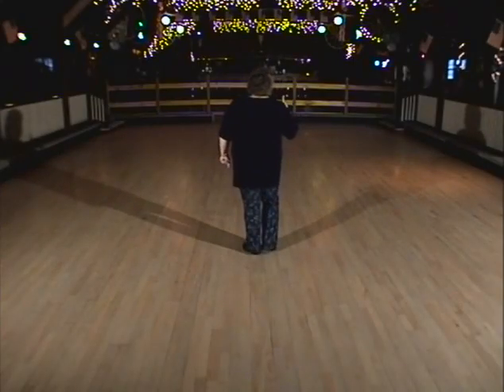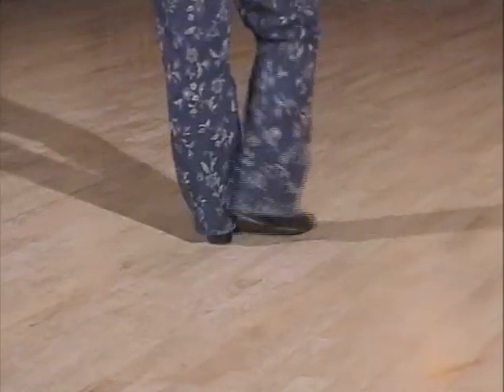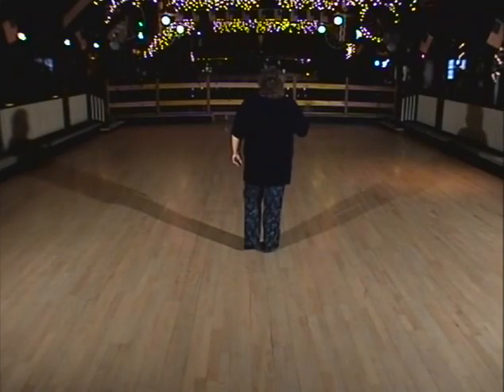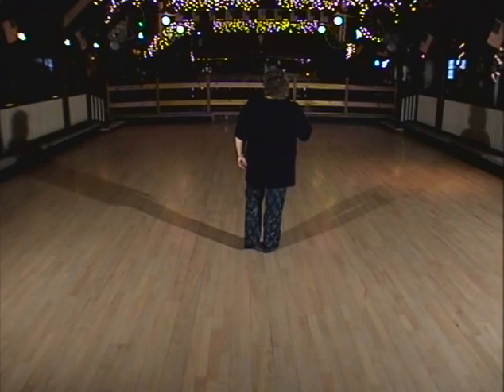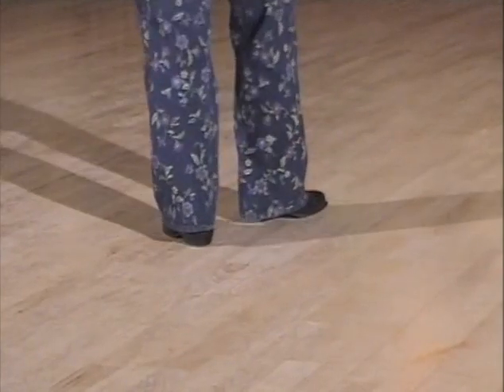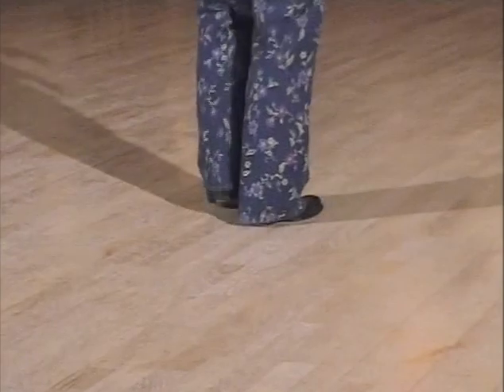One more time — I want to count that for you. One, two, three, four, five, six, seven, and eight. You're going to do the exact same steps on the left foot. So you'll start with the rocking chair forward. Rock, two, three, four, five, six, triple seven, and eight.